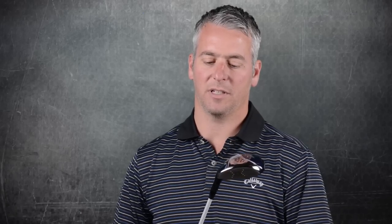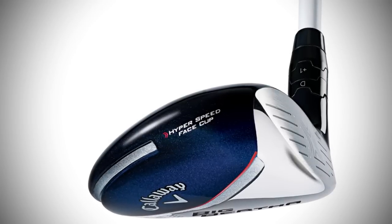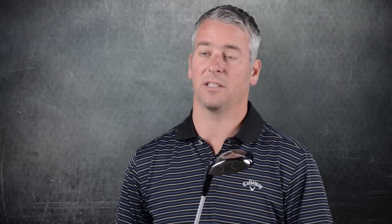One of the key design elements is the new adjustable hosel. This allows players to independently adjust loft and lie angle — you can select one of four different lofts and one of two different lie angles. This helps players better control their trajectory and shot shape, and better optimize their distance and accuracy.